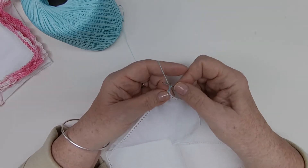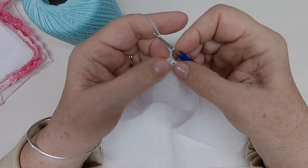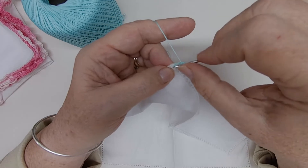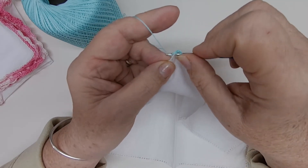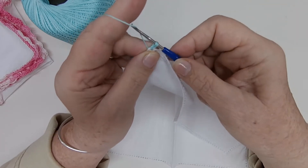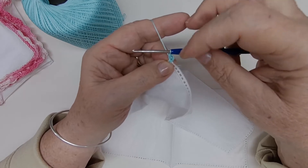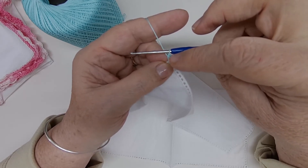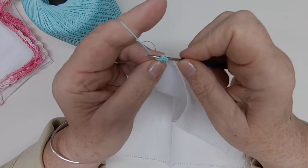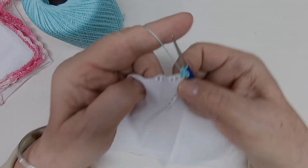We're going to pull through that hole and chain one and two — this is going to be our beginning half double crochet. We need to put two more half double crochets into this space. Wrap your thread around your hook, insert through this hole, wrap your thread around your hook, and pull through. Now you have three loops on your hook. For a half double crochet, wrap your thread and pull through all three loops. That gives you your half double crochet.